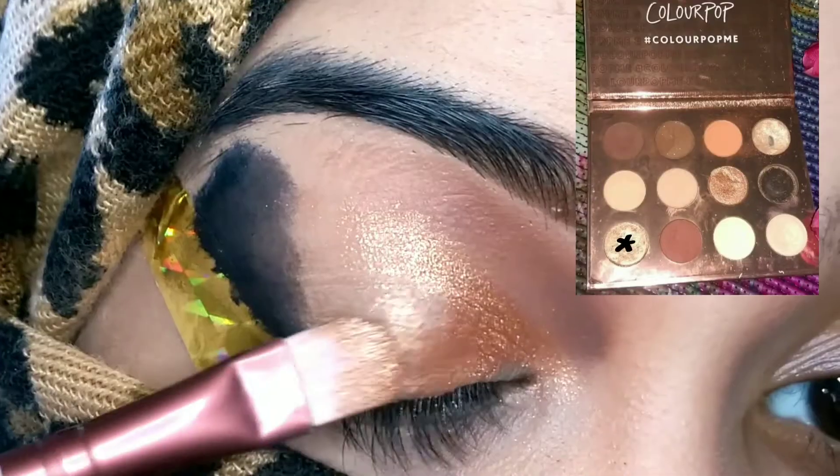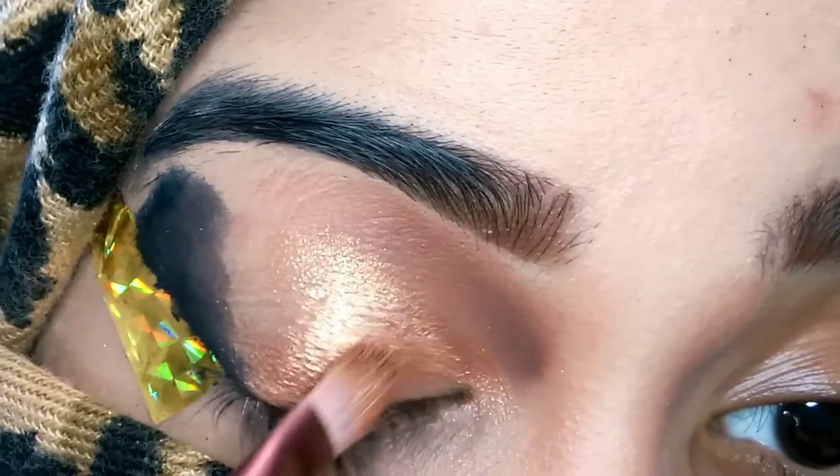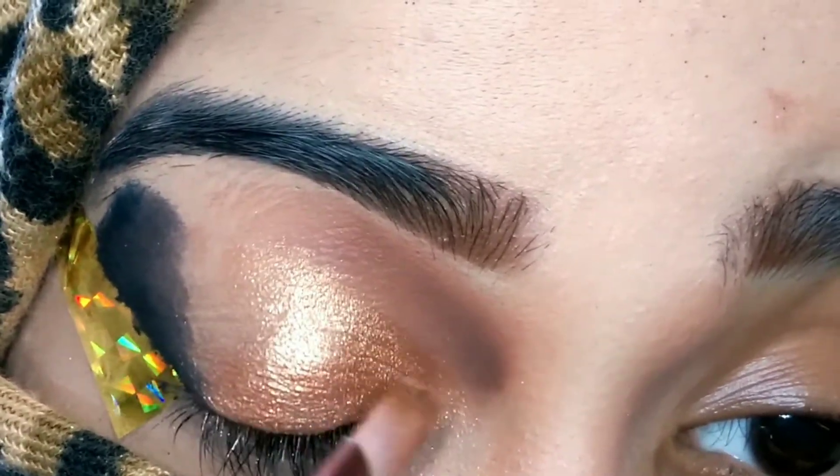Using a golden shade from the same Color Pop palette — it's called Uninhibited — I'm taking a flat shader brush and applying it all over my eyelid.